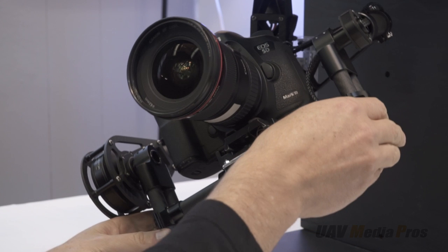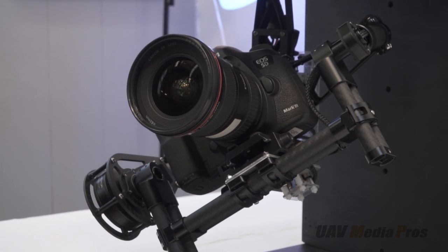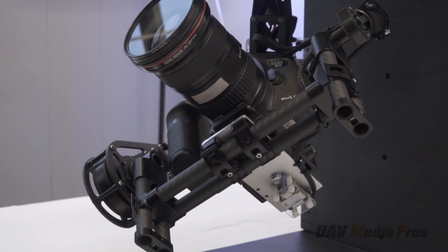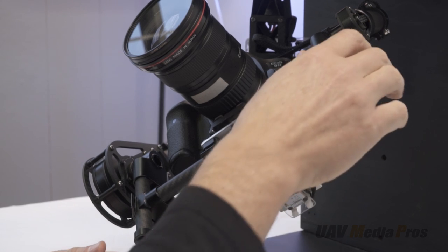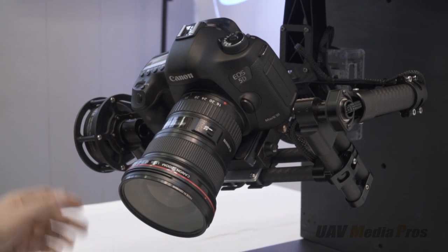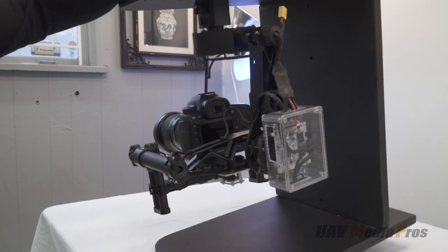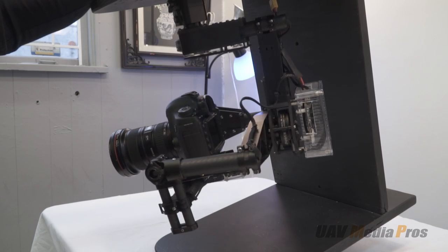On a properly balanced gimbal you can get away with much lighter motors — that's how we can use 60mm motors on this gimbal while running a full-frame Canon 5D Mark III and the massive 16-35mm lens. A properly balanced gimbal will also use a lot less current and your batteries will run longer. I would say at least 50% of the problems people experience with DIY built gimbals is due to improper balancing.